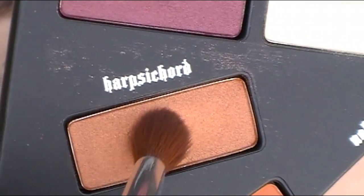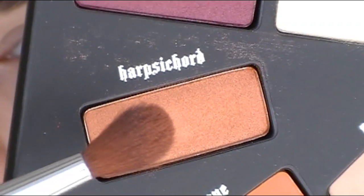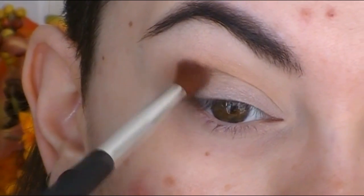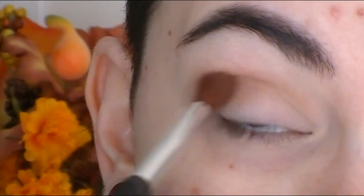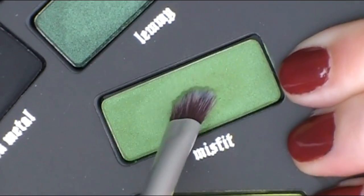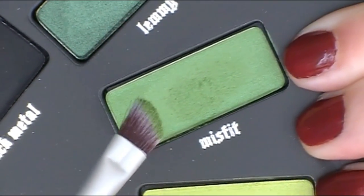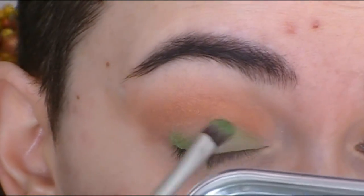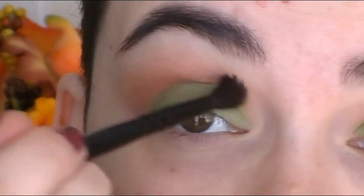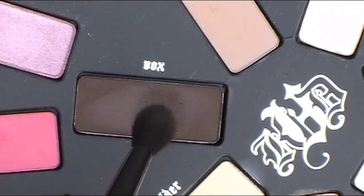Next, I'm taking Harpsichord, which is this beautiful soft burnt orange color, and I'm going to work this into the crease very softly just to warm things up even further. Next, we're going to go really crazy — I'm taking this soft matte green color called Misfit and packing this all over the lid. I wanted to do a different look today, so I just went for it. I'm using a soft clean brush to blend that out.